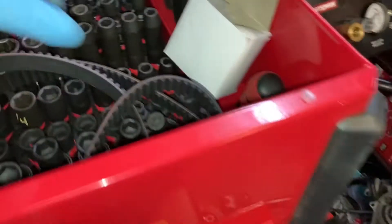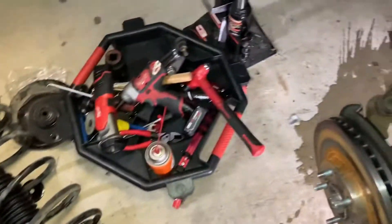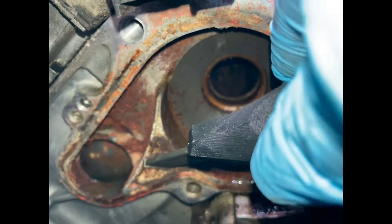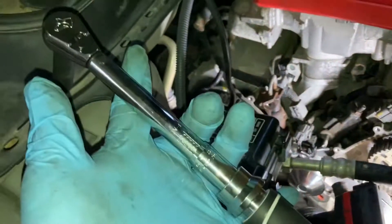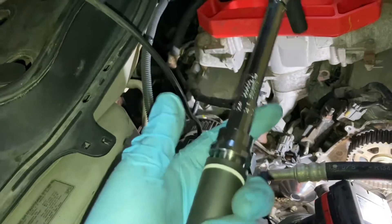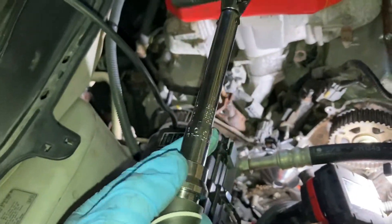There's the new tensioner pulley and tensioner down there. Got the new water pump on, bolts tightened down to 9 foot-pounds. Used this little Husky quarter-inch drive torque wrench — these aren't too bad. I've been using these for a long time, probably about six years or so. Looks good, got all that cleaned up.